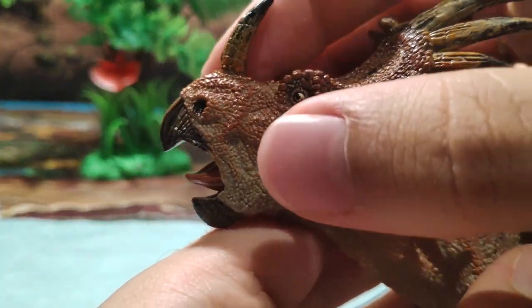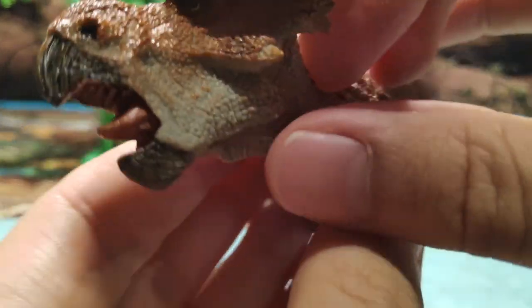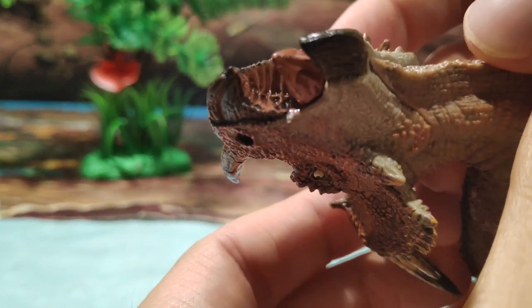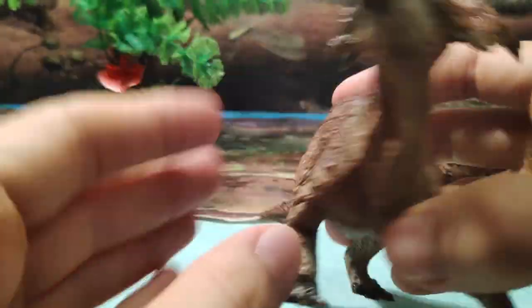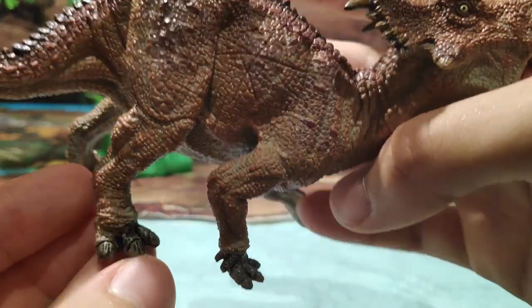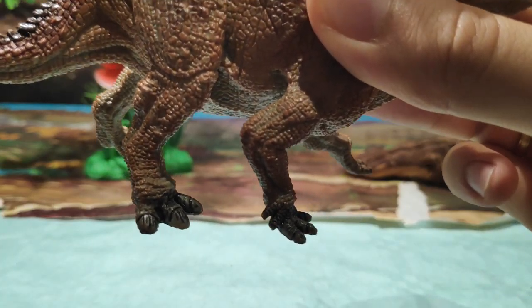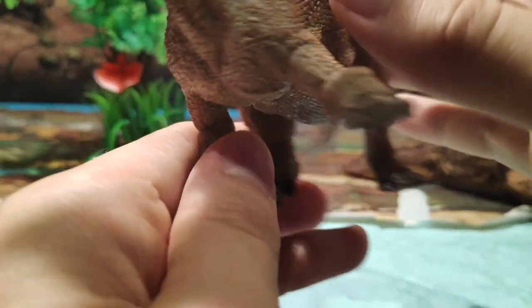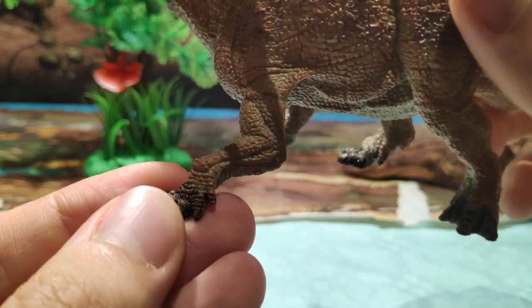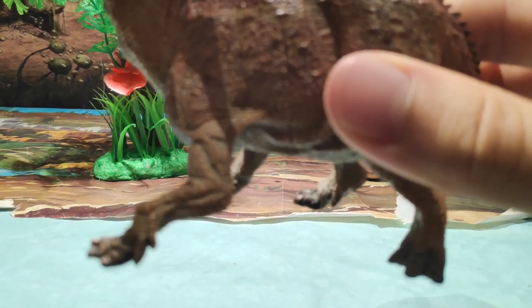Papo, de verdad, la calidad que tiene es impresionante. También el pico, es increíble la lengua, muy bien pintada. La zona del paladar, fijaos, es preciosa. Y luego también las patas, aunque debo decir que no me gusta mucho que las hayan pintado así, como si hubiese pisado barro. Es la única pequeña pega que le pondría, ya que le resta algo de color. Aún así me gusta, tiene su encanto.